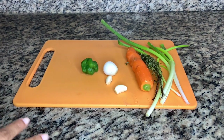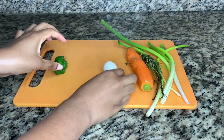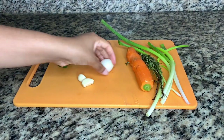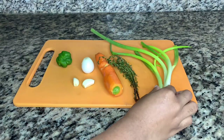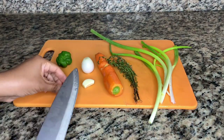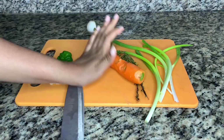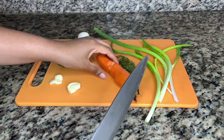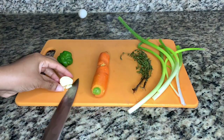For the stock I'll be using scallion, thyme, carrots, onions, garlic, and scotch bonnet pepper. I also added some dried parsley while it was cooking — you'll see further on in the video. Celery and the actual parsley roots are a good addition as well, as they will bring up the flavor.